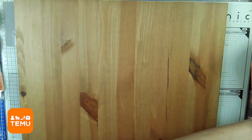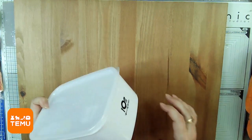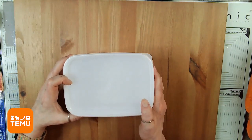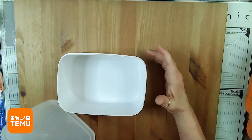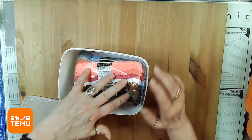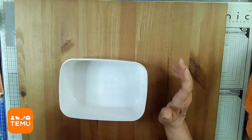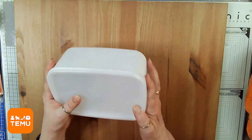Now this isn't necessarily a craft room item to begin with — this is actually a bento box that you put your lunch in, or it can be used to store stuff in the fridge. But I was thinking it was just the right size to put my floss inside. See how that works? Then all I have to do is label the end and I've got all of my floss all in one spot.